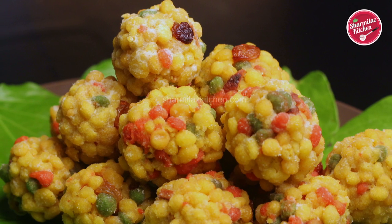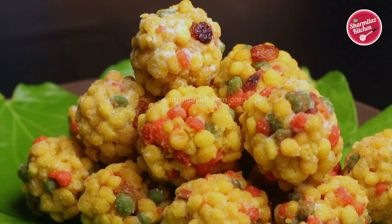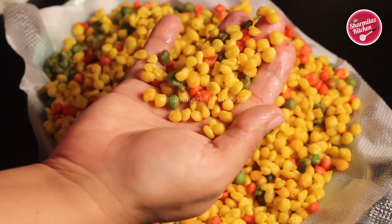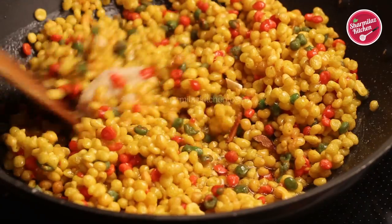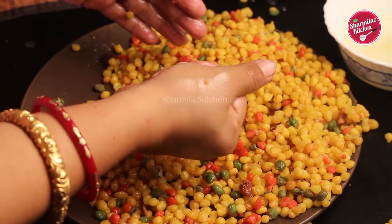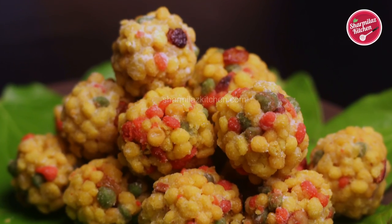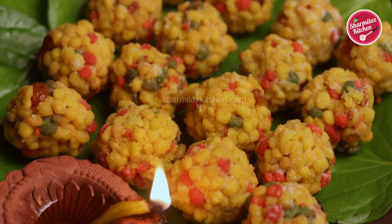I'll be making one of the popular and delicious sweets of India — that is Bundi Laddu. Bundi laddus are made with perfectly round-shaped bundis or droplets, soaked in sugar syrup and then made into small balls. The secret of perfect round-shaped bundis lies in batter consistency and also in the sugar syrup. So let's get into the cooking.